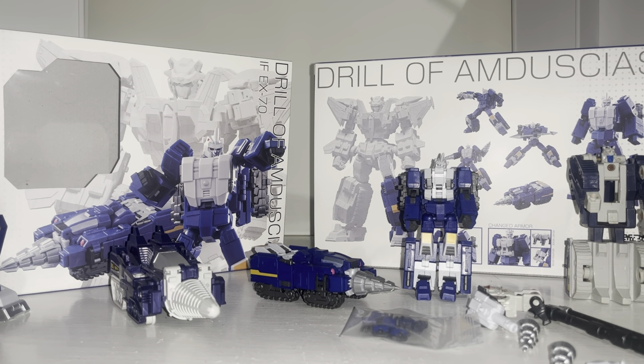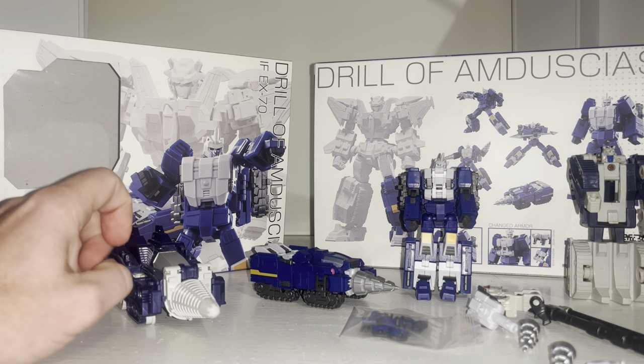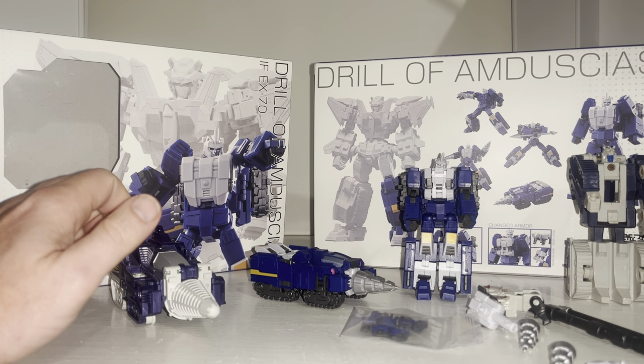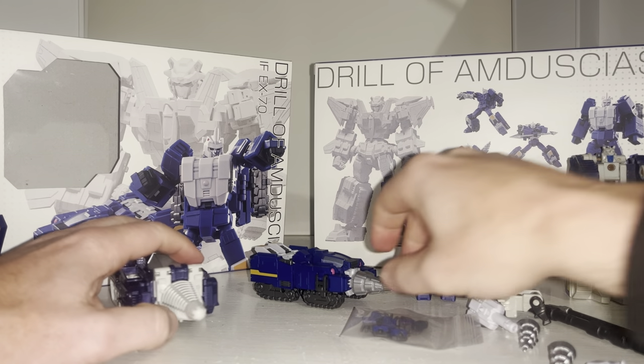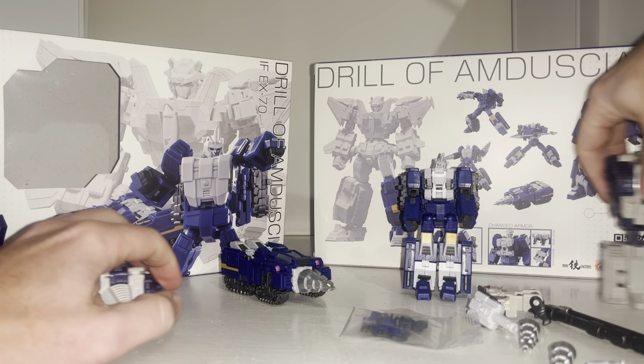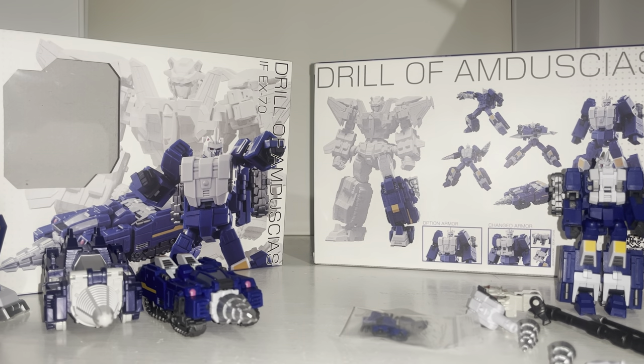For those not familiar with the Japanese continuity of Generation One figures: in 1989 in Japan they were still producing their own cartoons — it was called Victory. More people are aware of this now due to Star Saber, Death Zaurus, and so on. This was probably one of their best or most standout combiners, with the main combiner consisting of six figures.